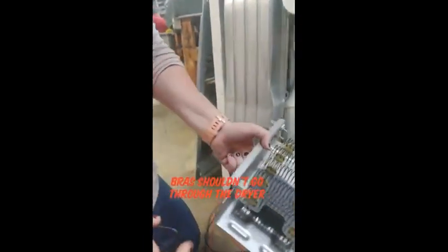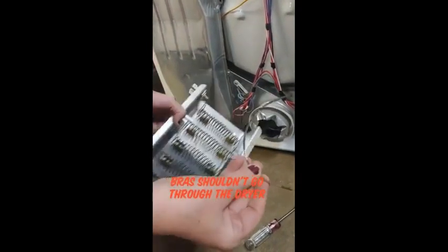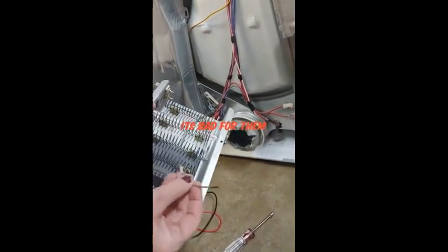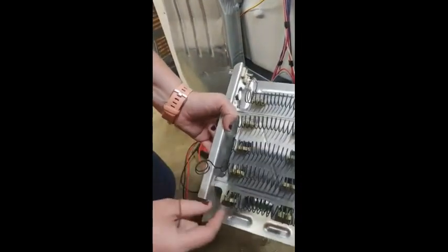Bra wire. So, right here — this is the wire out of a bra that somehow made its way through the dryer and came in and hit that right there and broke that element.